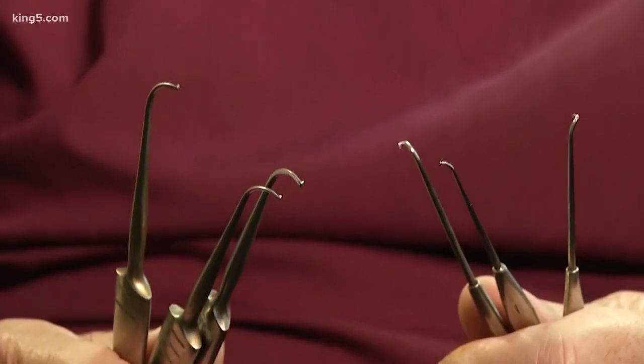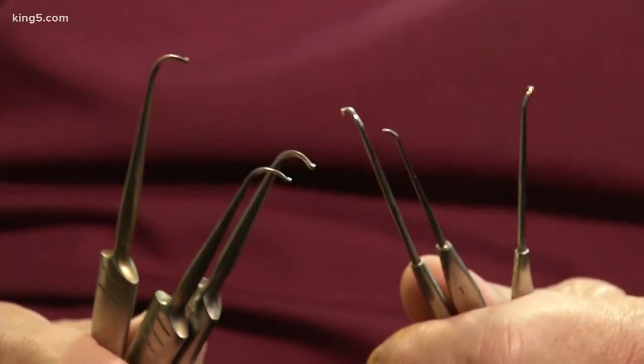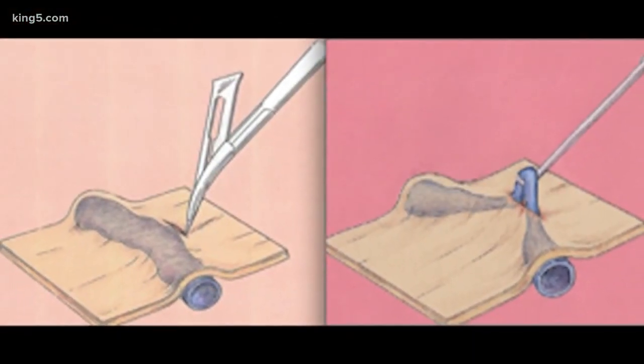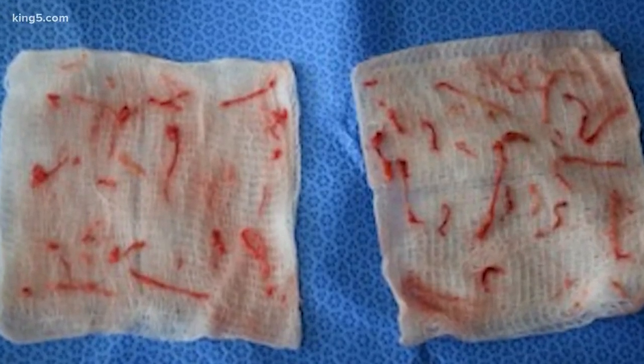It's easy — done under local anesthesia in-office, with no convalescence. You drive away from here with your fingers moving. Dr. Gorin marks the veins and uses tools with hooks on the end to remove them through tiny holes. The procedure takes two to three hours, individually teasing out the veins in segments.